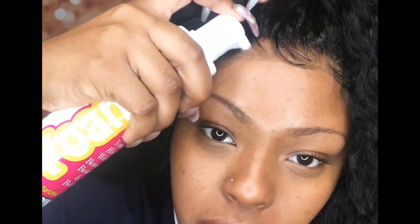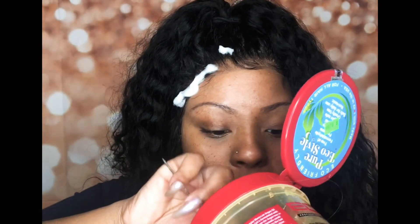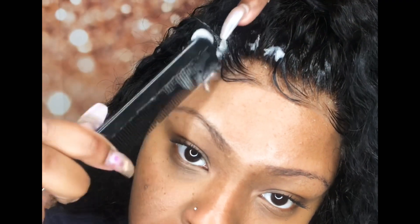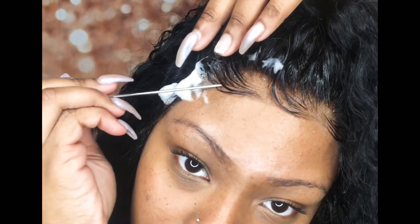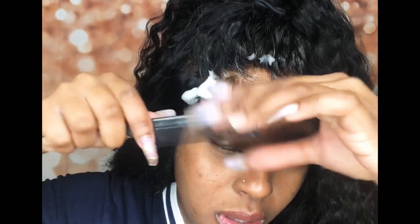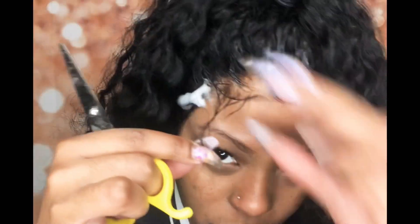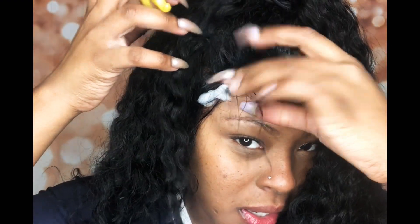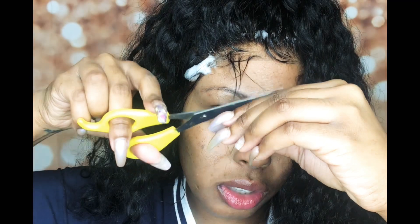So again, take your satin lotion — this side is pretty much done. Take a little bit of gel and you don't need a lot of gel, that's good enough. And if you don't have baby hairs already, what I do is just pull out those long pieces — pull out those long pieces and you can literally just start cutting them.